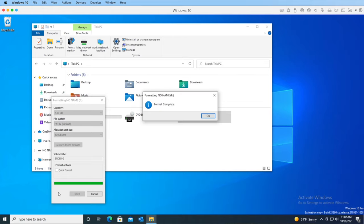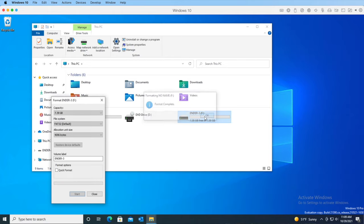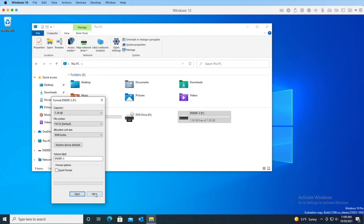Eventually, a dialog box reveals that the formatting process is complete. I'll click the OK button, and then close the format window. Now the card is properly formatted for firmware upgrades on your 3D printer.